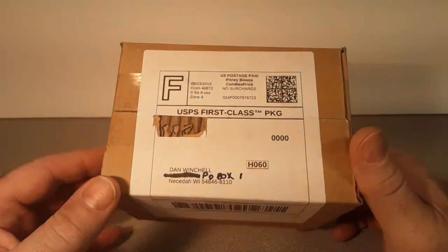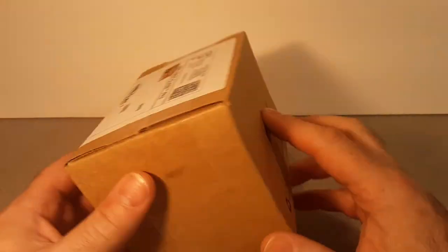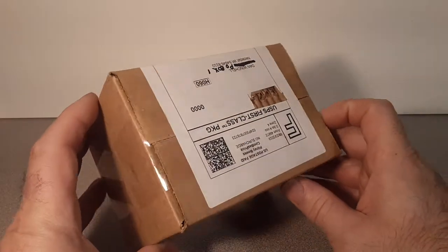G'day, g'day! How the heck are ya? This is your friend Dan. Welcome to Roverland. Got another unboxing video here on a Saturday.